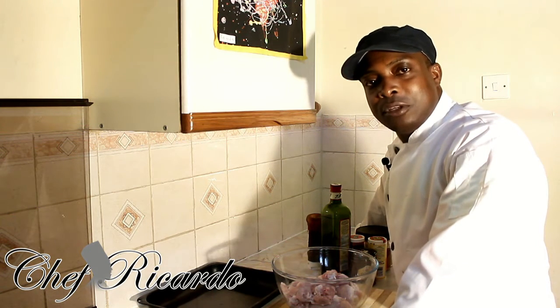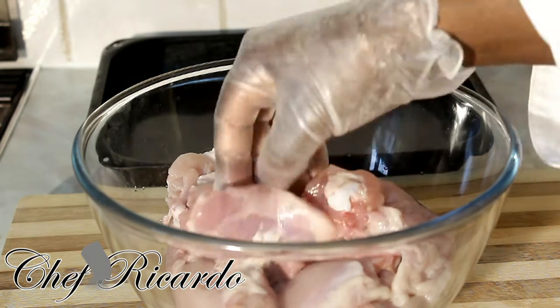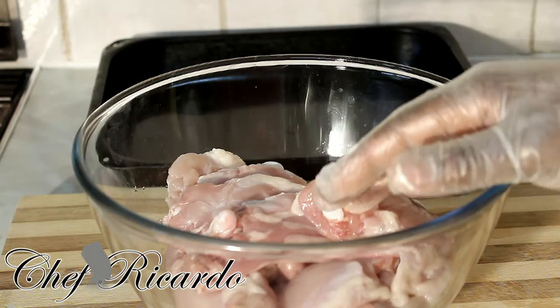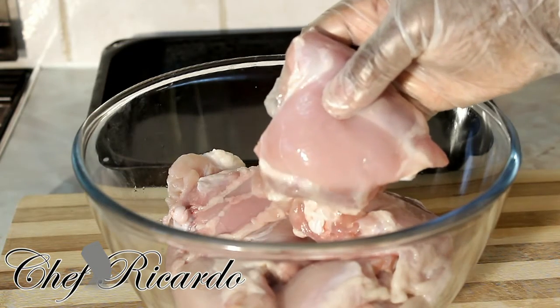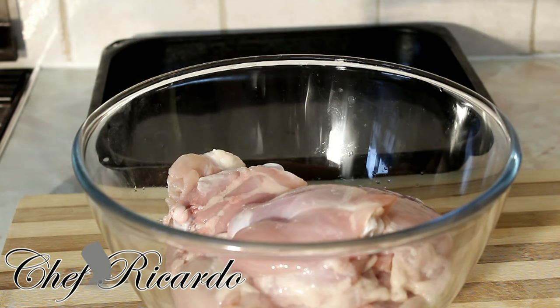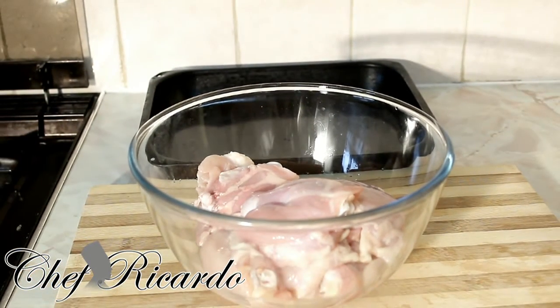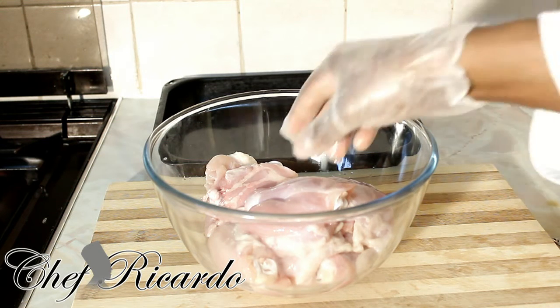This is how we season and marinate the chicken before we put on a smoky barbecue sauce. I just washed off the chicken — I used some lemon juice, but you can also use malt vinegar to wash off the chicken. I removed the skin off the chicken; a lot of people don't like skin on chicken. I removed it to take off some of the fat, because it's not great for you.